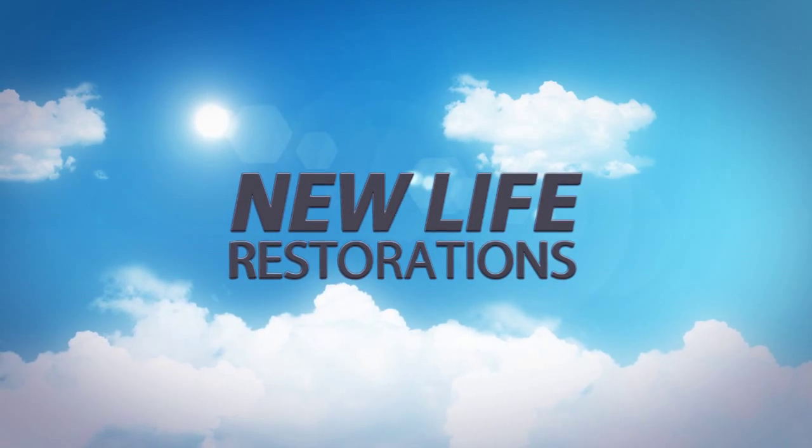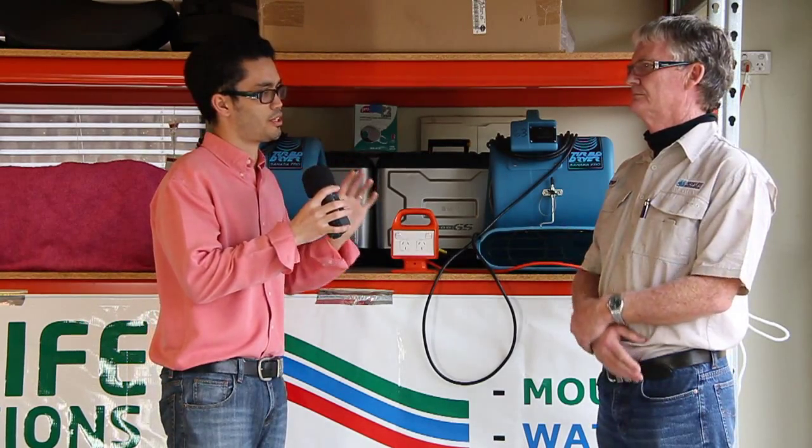New Life Restorations TV presents Disaster Recovery Tips One-on-One, where we look into how to recover from disasters such as water damage, fire damage, and mold. Here's your host Warren Moyer.